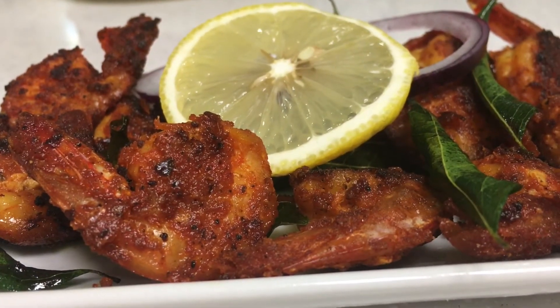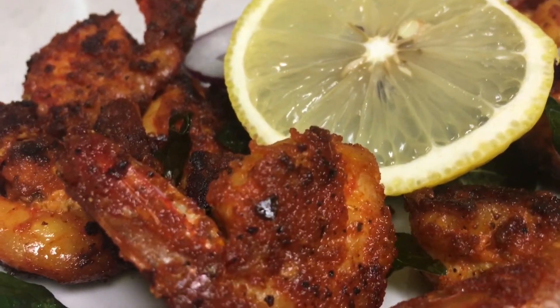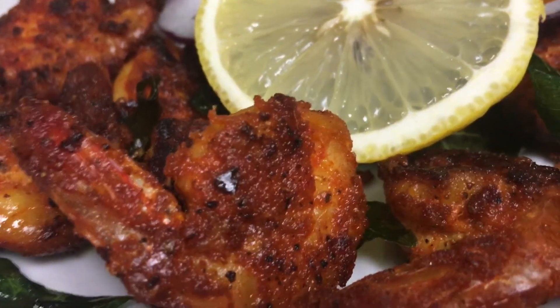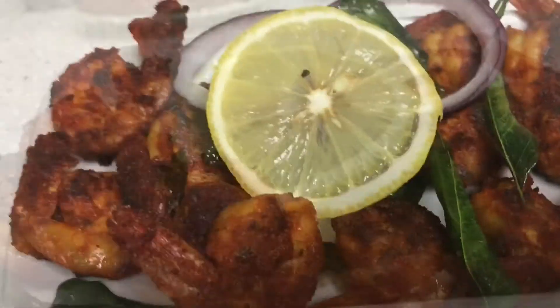We are ready with the prawns fry! This is a starter item and side dish. I am very excited — please try it and leave a comment.